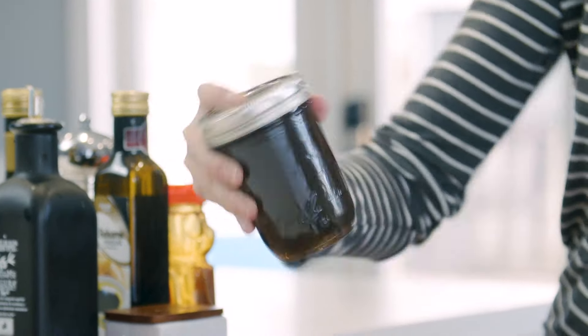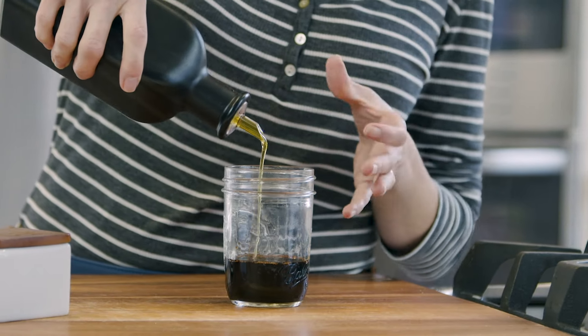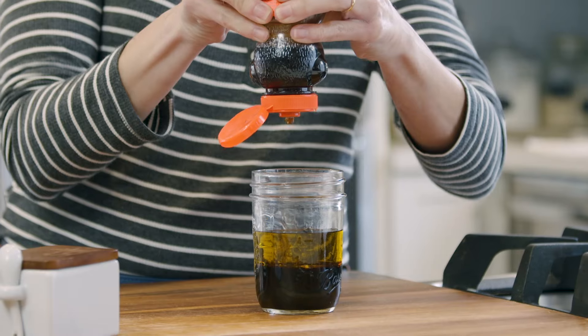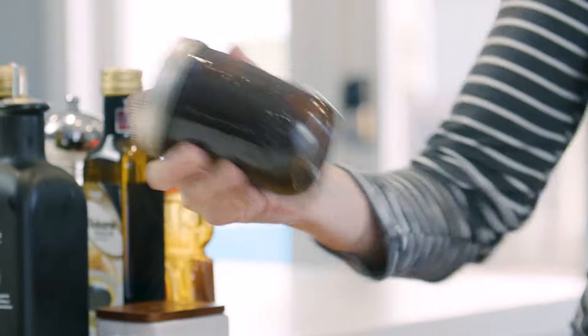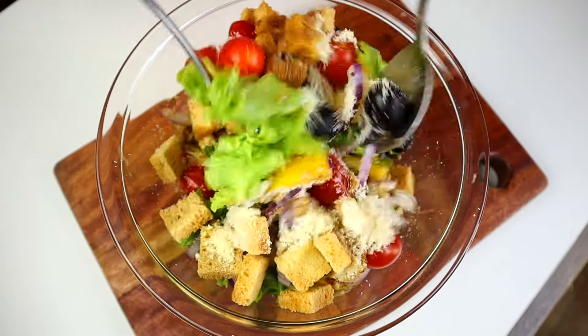The first one to add to your rotation is this balsamic vinaigrette. I'm gonna keep things really simple by making it in a jar so I can just shake it and mix it when I need to use it. We're gonna start with our balsamic vinegar, then add extra virgin olive oil — it gives salad dressings a rich flavor — some Dijon mustard, a little bit of honey to cut the acidity, and a little bit of salt and freshly ground pepper. Let's put that lid on and give it a good shake. And here we have a quick balsamic vinaigrette which pairs great with just about any simple salad.